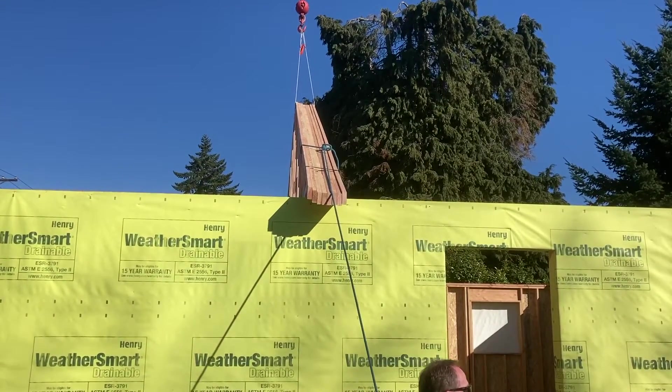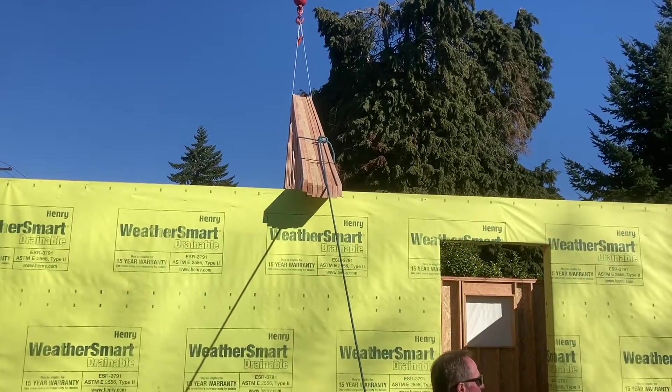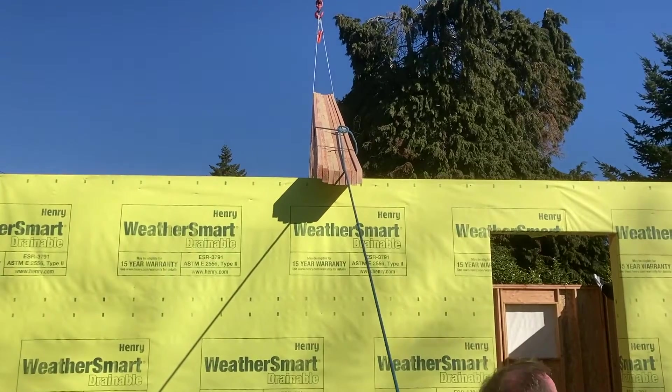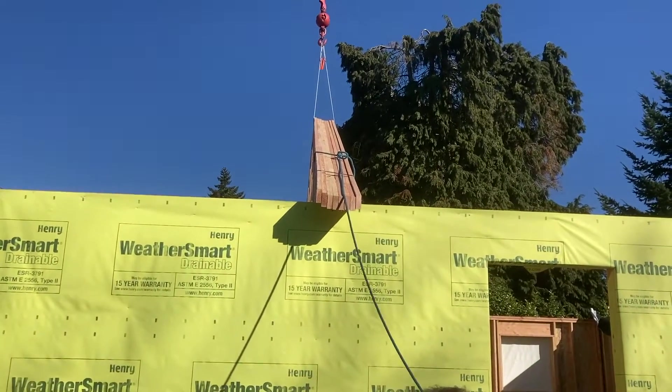Can you boom down and cable up a little bit? That's as far as I can move down. Okay, come about three feet - hang over three feet here.